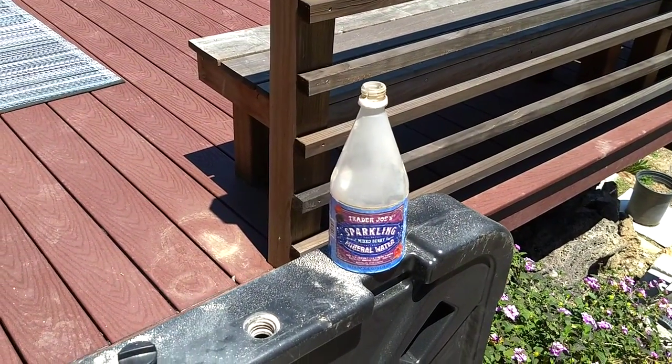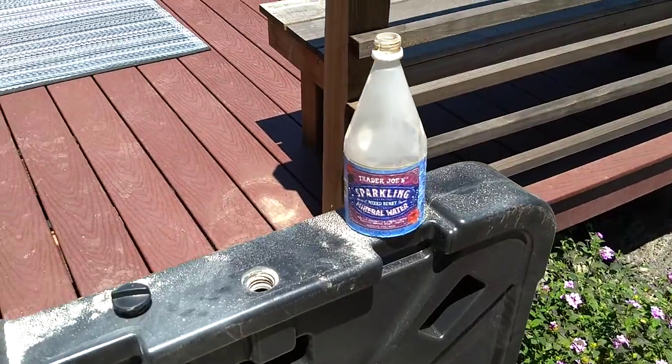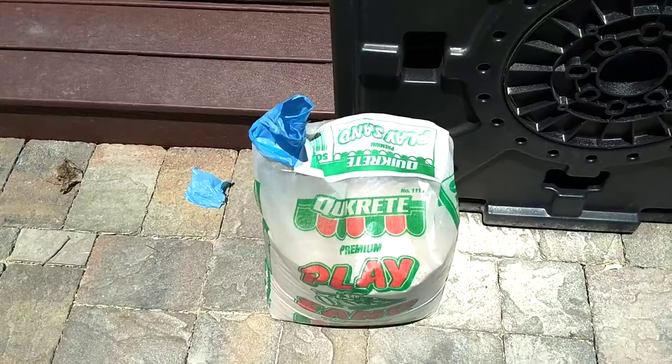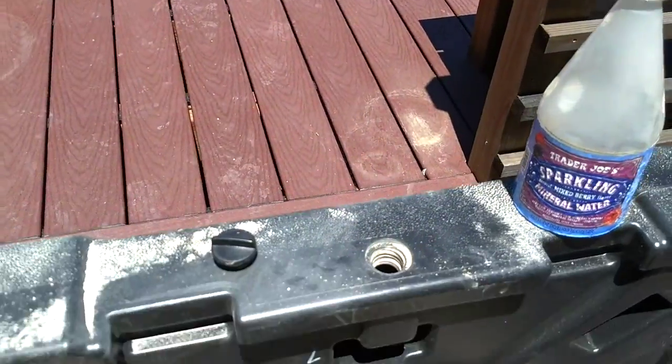I've got my one quart plastic bottle with the bottom cut off, and my dry sand from Quikrete. Make sure it's dry — dry it out if you have to.